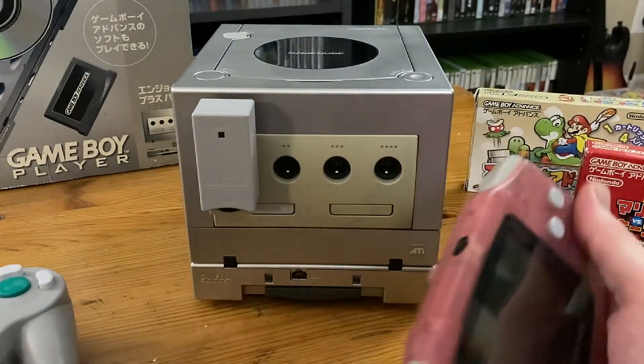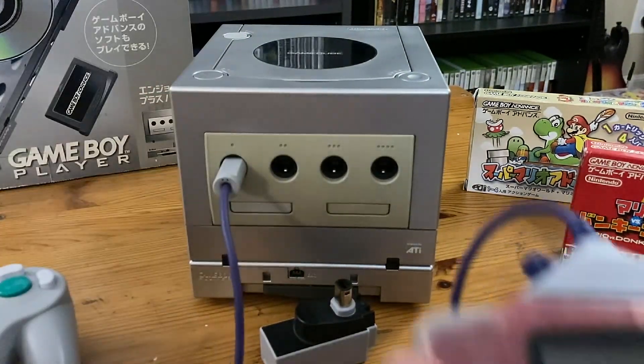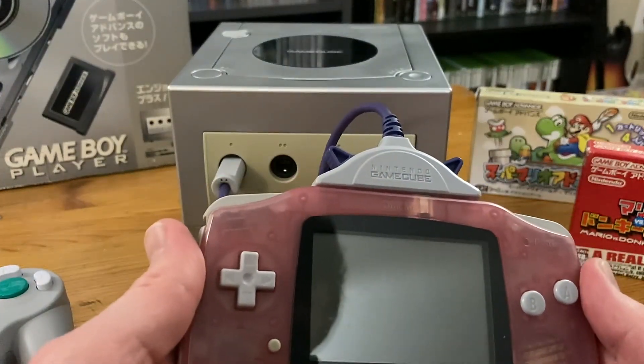Now I know what you're thinking: who the hell wants to play Game Boy games with a GameCube controller? Have you seen that D-pad? It sucks. Well, yeah, it does suck, but you don't have to use it. Nintendo released a cable that plugs into your Game Boy Advance and plugs into the GameCube, letting you use the Game Boy Advance as a controller.